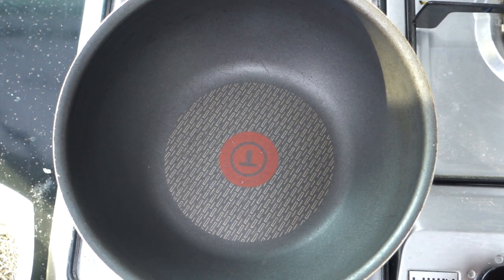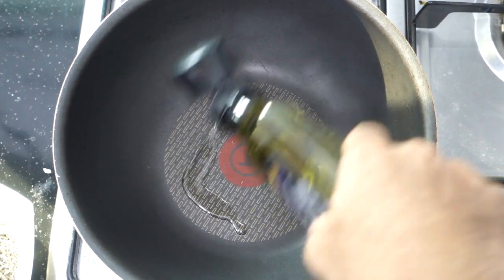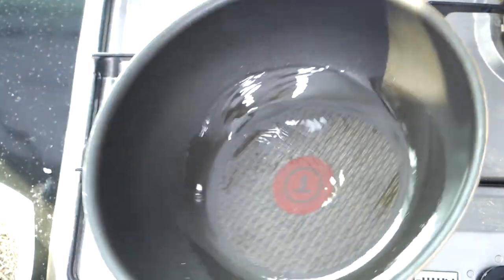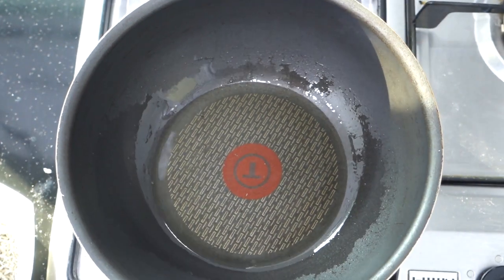First step is to preheat your pan fully. Pour two spoons of oil. When the oil flows like water, it's done — ready to fry.